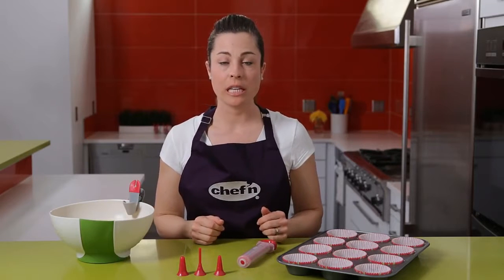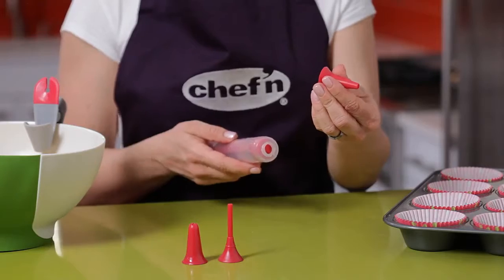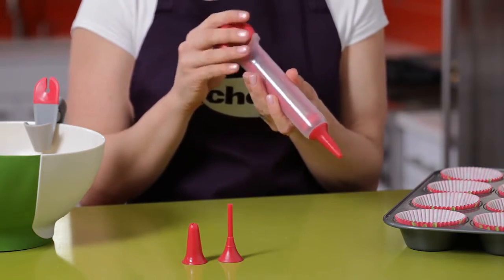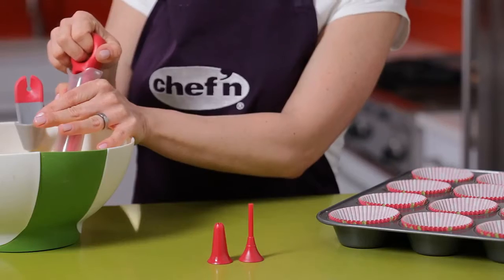To fill this cupcake tin, I'm going to need to start with the batter tip. It twists onto the handle, just like this. Now making sure the handle's all the way down, I'm going to insert the pen into the batter and pull up to fill.